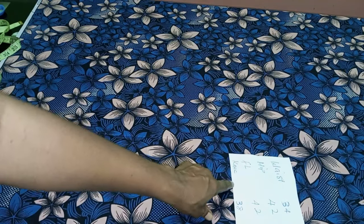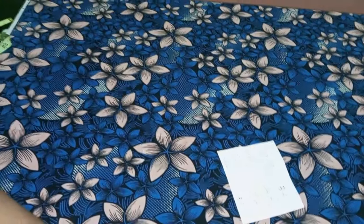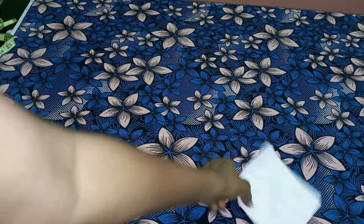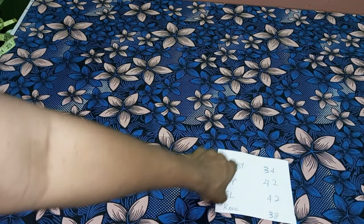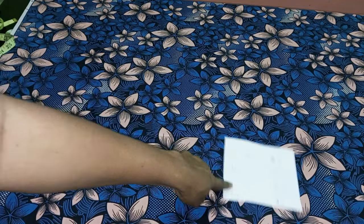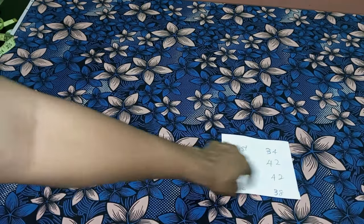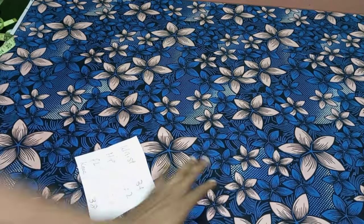These are the measurements that we're going to be using. The waist measurement is 34, the hip is 42, the full length of the skirt is 42, and the knee part is 38. These are the measurements we're going to make use of - we're not making use of a pattern, so we're going to cut and it's still going to flow nicely.